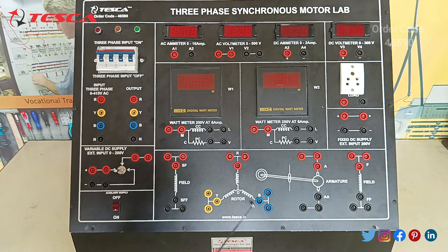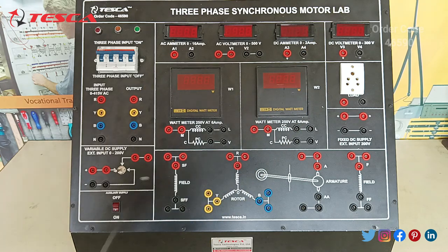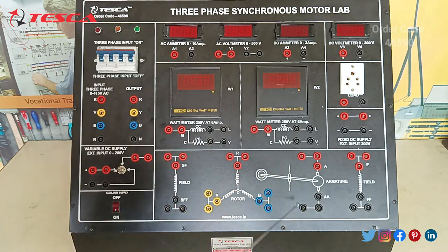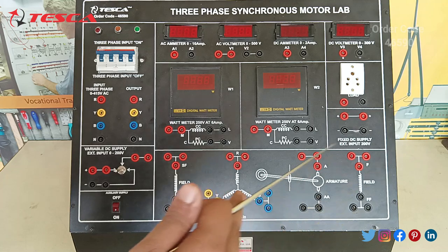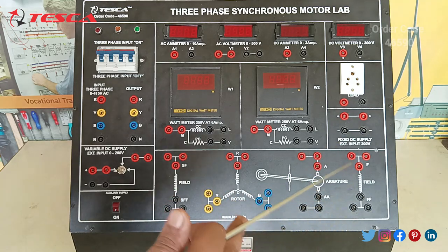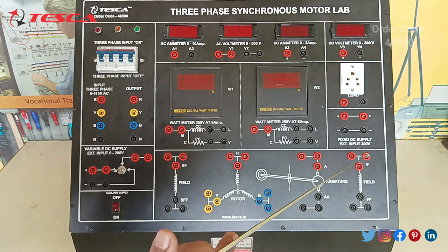This is the connection for the motors. We have to connect R-phase, Y-phase, and B-phase with the motor. After that, this is for the armature coil — we can control the B-phase. This is for the field; we connect it to the second part of the motor for the rotation of the motor.